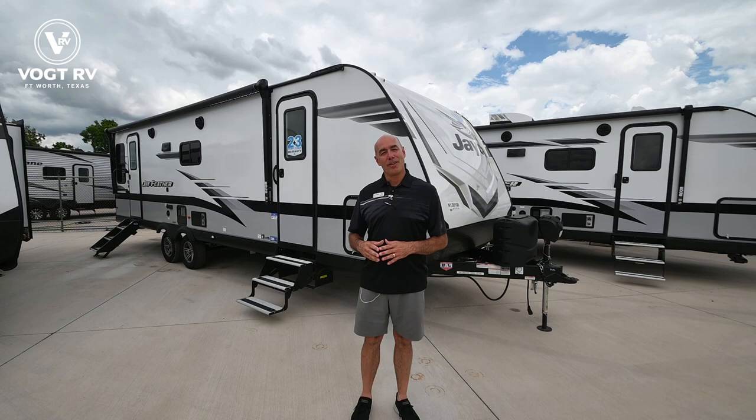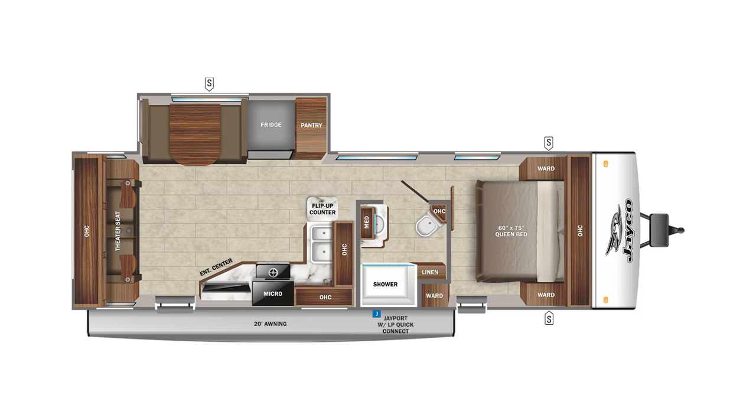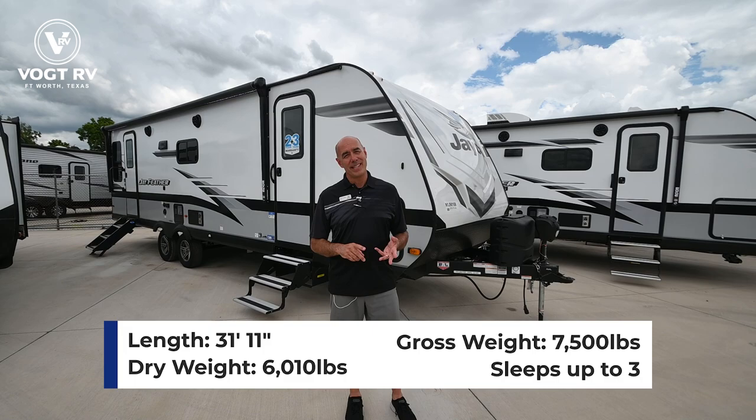I'm excited to show off a brand new floor plan from Jayco. It's a Jayfeather 26RL — that's rear living room. This is a true couples camper. It's about 32 feet long, a little over 6,000 pounds, so it's not a tiny unit, but it's also not huge. It's half-ton towable.